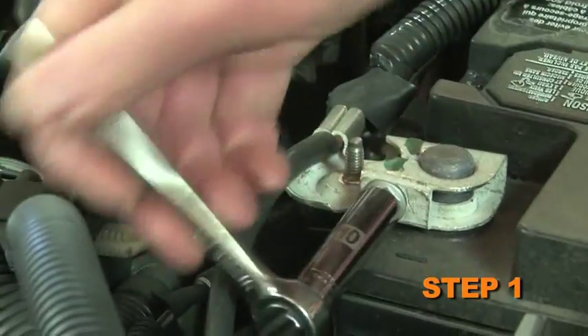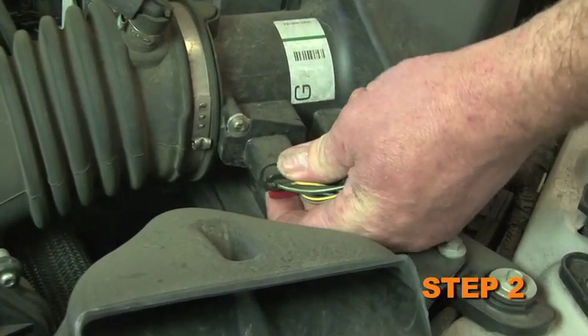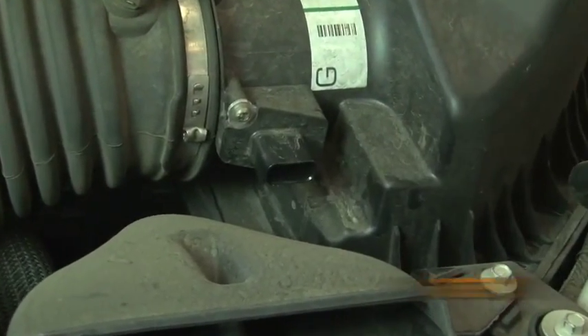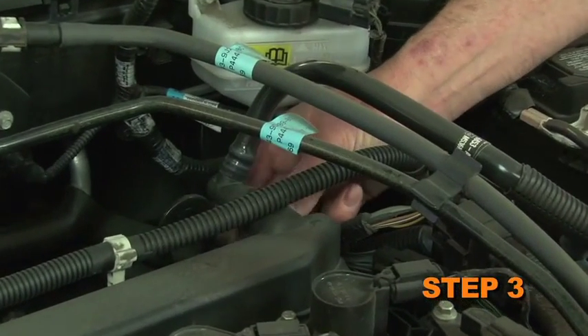Turn off the ignition and disconnect the negative battery cable. Disconnect the mass air sensor electrical connection. Release the locking tab, then disconnect the crankcase vent line from the rear of the cam cover.